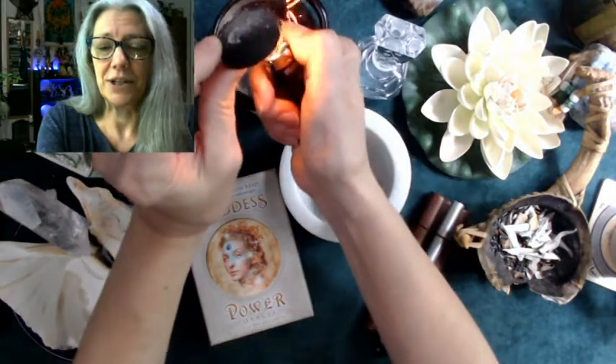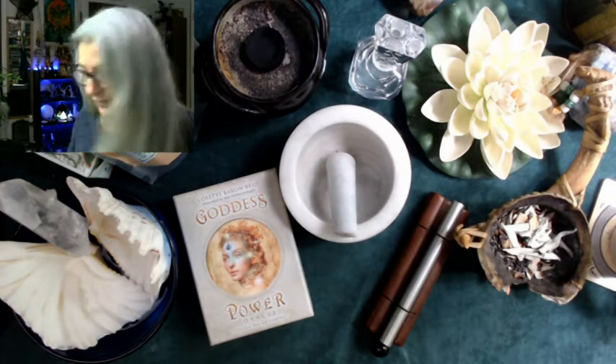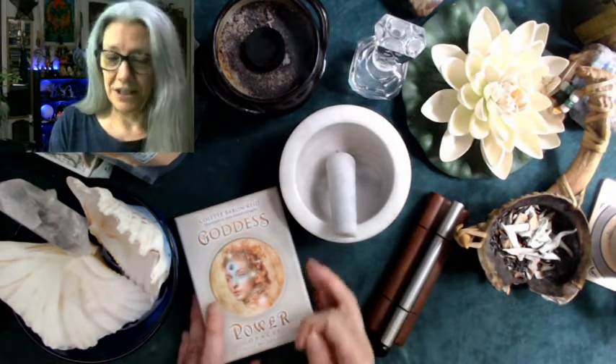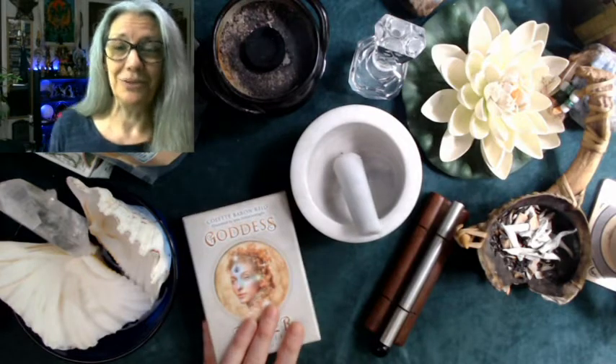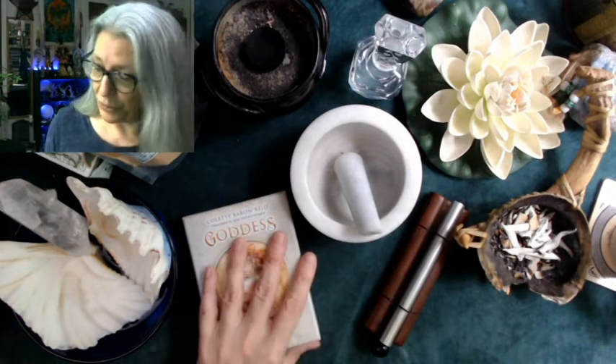First thing I want to do is get my charcoal lit so it has a chance to fire up, and then I'm going to start with the deck here. This is a deck that I am getting ready to review that I have not yet consecrated. Cleansing just means to get rid of any residual energy that comes with the deck — from the factory, from people handling it, from your mail carrier, from wherever it might have picked it up along the way. You want to start with a clean slate before you consecrate.